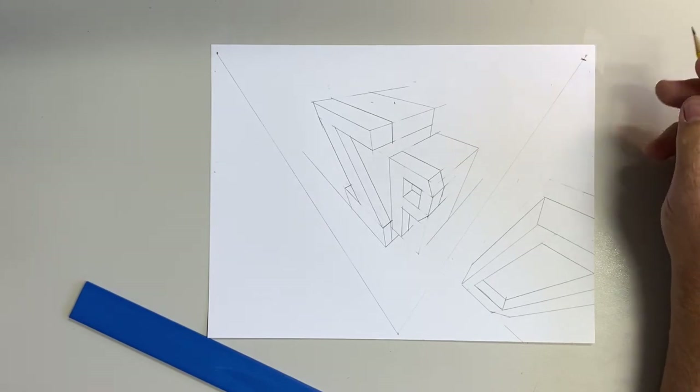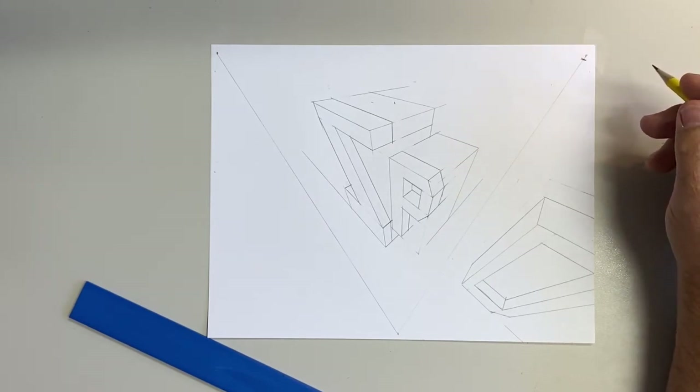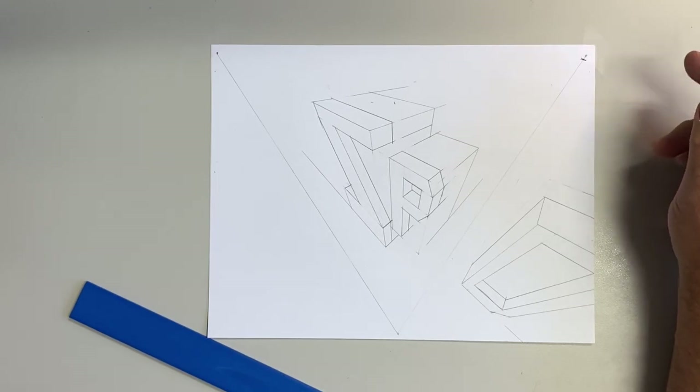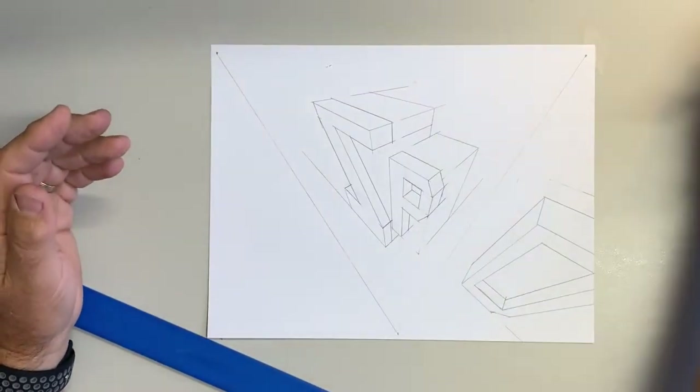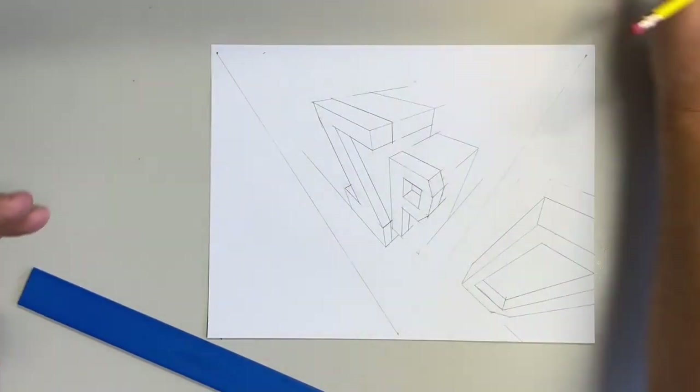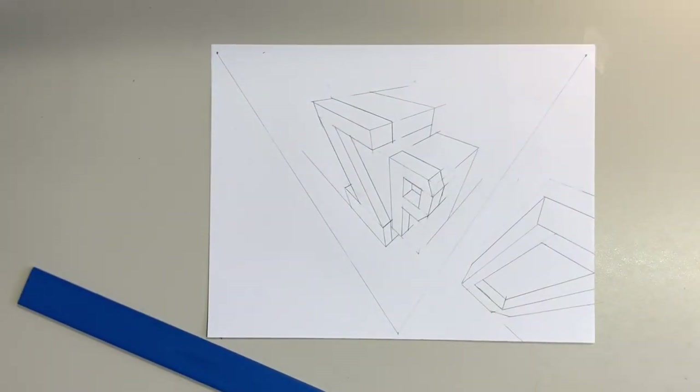Next time I'd like to do an object — I was thinking about doing a chair in perspective, maybe a one-point perspective chair or a table or something like that. I'm going to do that next time, so I will see you later. Make sure you hit that subscription button and ring that bell. I keep forgetting what they call it — kids keep telling me. Do that and you'll be able to see the next video. See you next time!